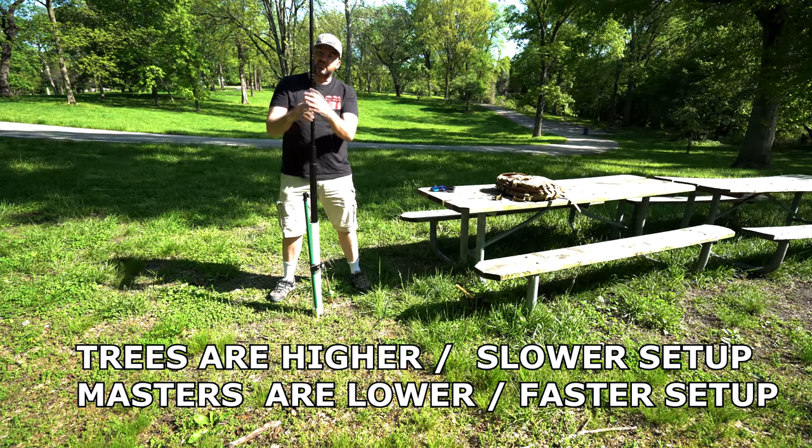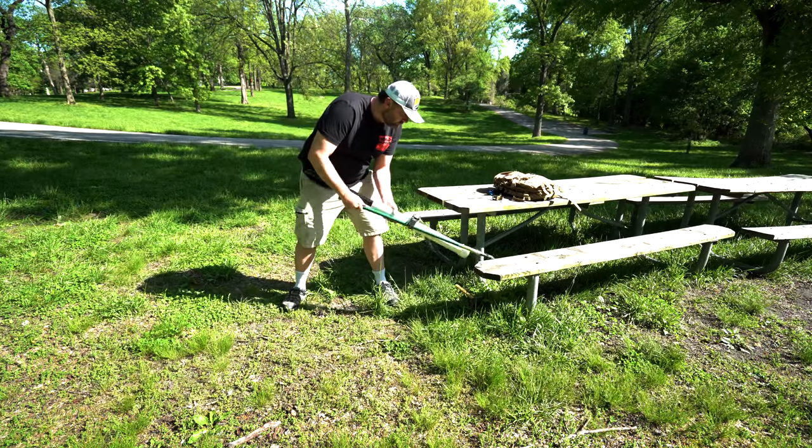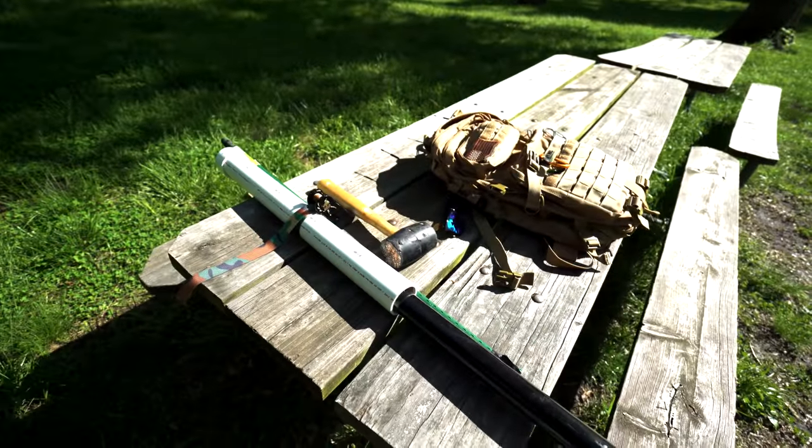A lot easier than messing with trees, man. Although it only took me like three or four minutes to put all that together — pretty simple. Just wish I didn't have to carry that hammer.